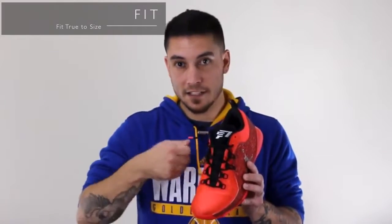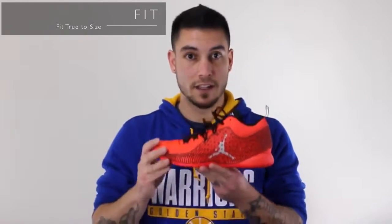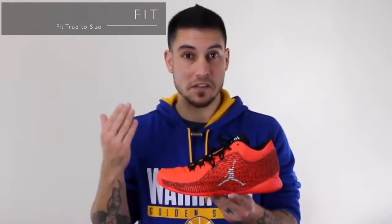But once your foot is inside, you lace these bad boys up and they're not going anywhere. You're getting some of the best lockdown ever in a low-top basketball sneaker right here with the Chris Paul CP3.10.